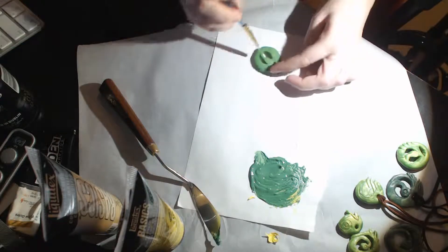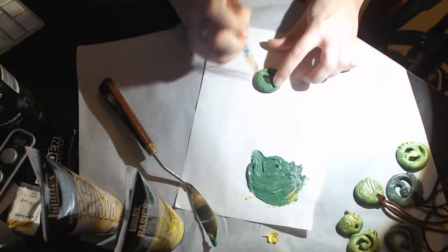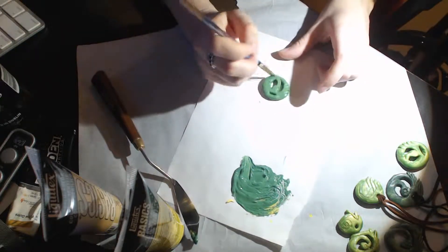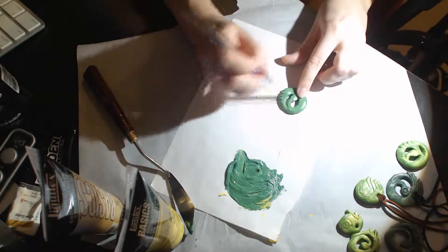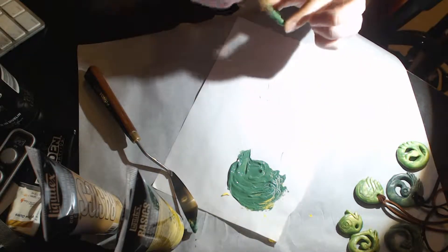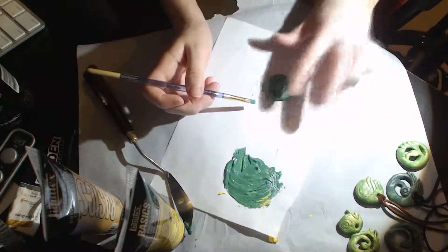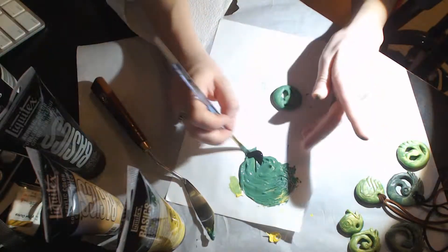I used this sort of pearlescent green Sculpey clay because it was the closest to the jade green that Lara's necklace actually is. However, you are painting it so it doesn't really make a difference. Because I really liked that green, I tried really hard to paint it the correct color but keep the luminescence that was already instilled into that clay. I don't think I really did a good job of it because this acrylic paint is just doing a really good job covering it anyway. So if you don't have green — if you have some other color you have leftover, white, whatever — it should be just fine.